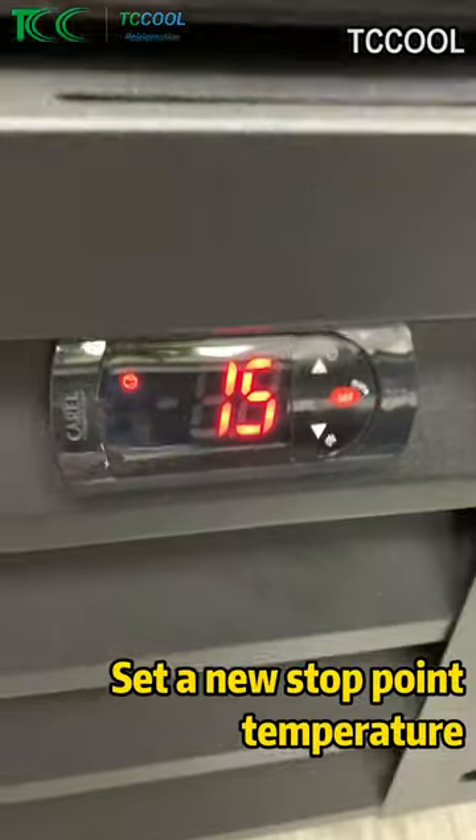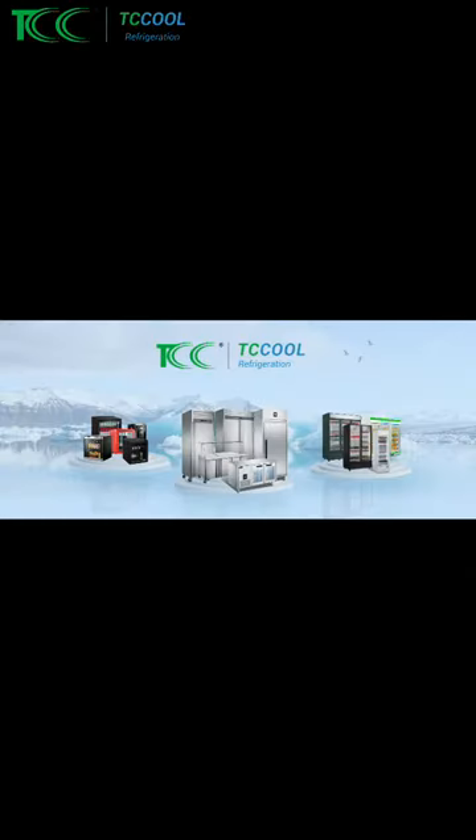Confirm. Now the setting is confirmed. We can now go up to 15 degrees.